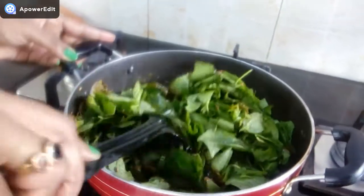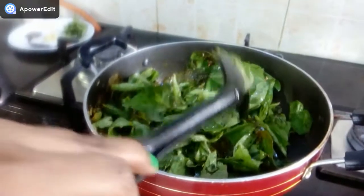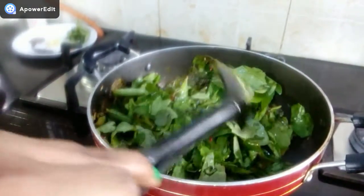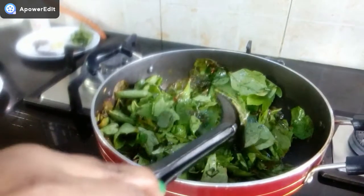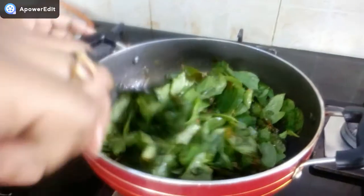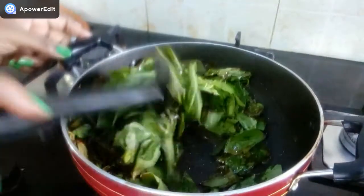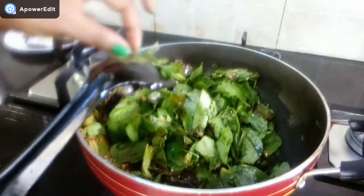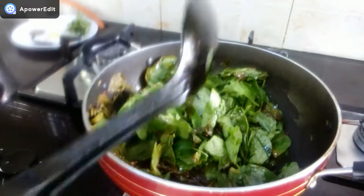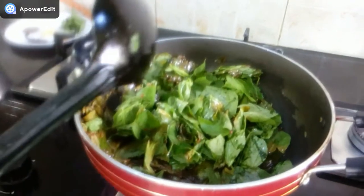I am going to wash the Gongura leaves 3 to 4 times, then soak them in water for 10 to 15 minutes. It is good to put them in water. Then wash it and drain the water. The water does not need to be completely dry. If you make a pickle, you need to remove water from the pot.